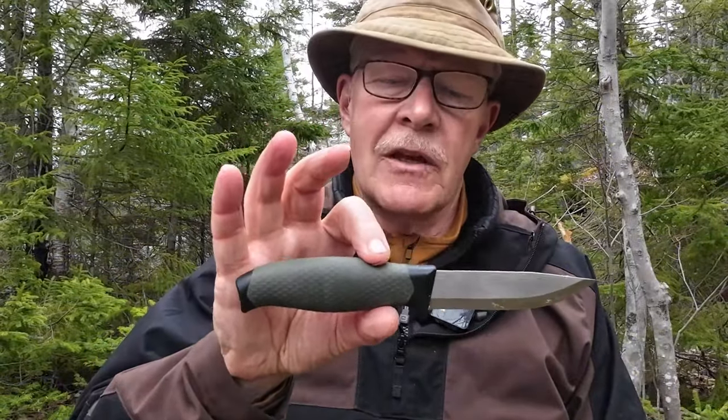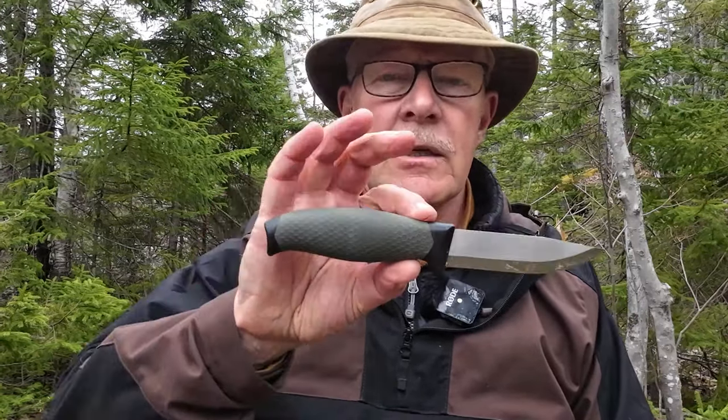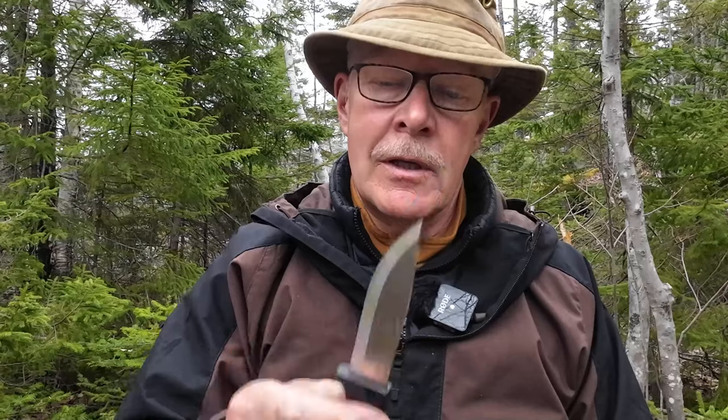Just before we get started, I bought this knife myself and I only became aware of it because of another Canadian YouTuber, Jeff Allen from Off The Grid Iron. I'll put a link to his channel at the end of this video. He asked me one day had I ever heard of it, had I ever tried it, and I said no. He said he had one himself and was quite impressed with it. So I searched it out on Amazon — that's where I purchased it, Amazon Canada for $15.99 Canadian.